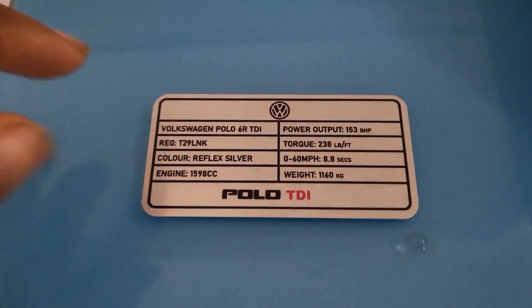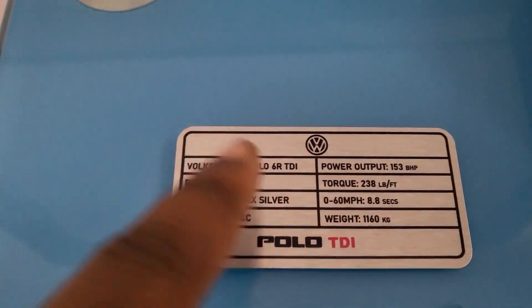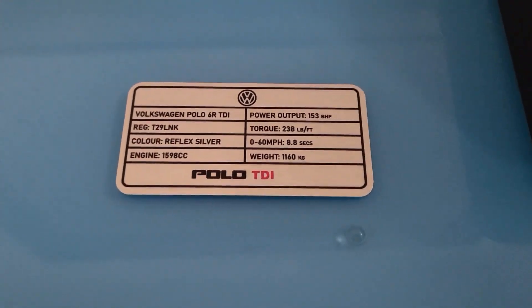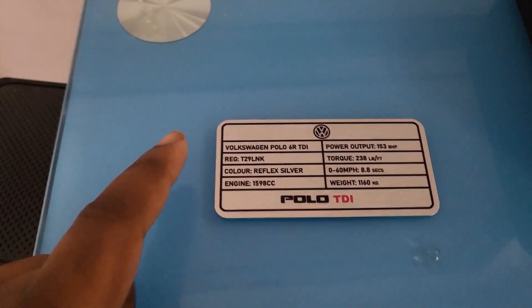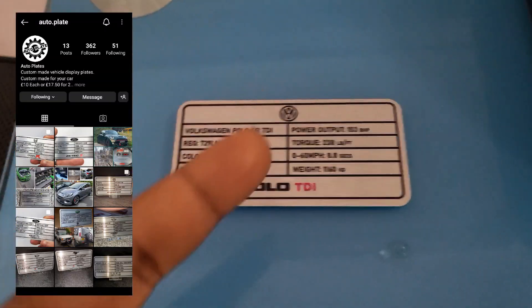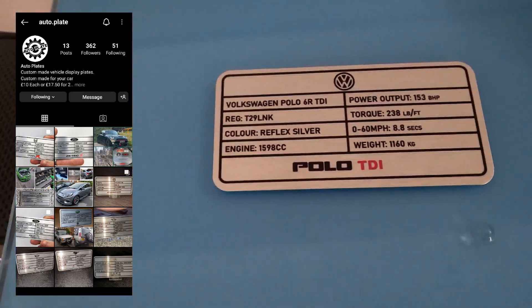I got these a while ago — they're cool little plaque things with information on them, and you can get custom information put on them, whatever you want it to say. I've got one for my car with the Polo TDI, the Volkswagen logo, the car's power output, weight, color, all that stuff. I got it from a guy on Instagram — I'll have a link in the description to his profile where you can message him to get one, because he custom makes them for any car.